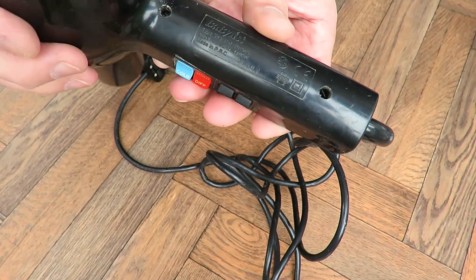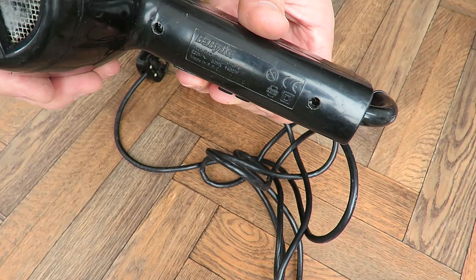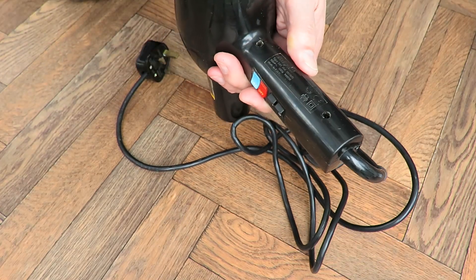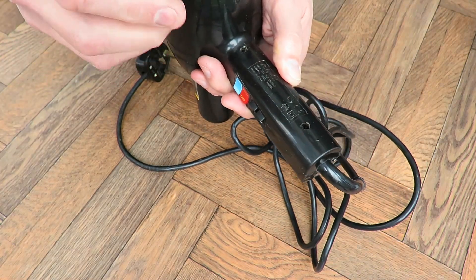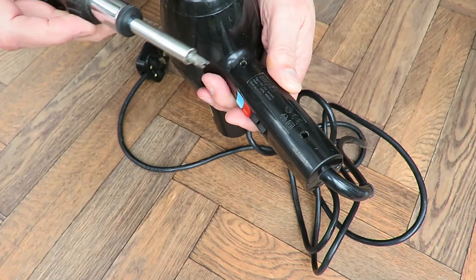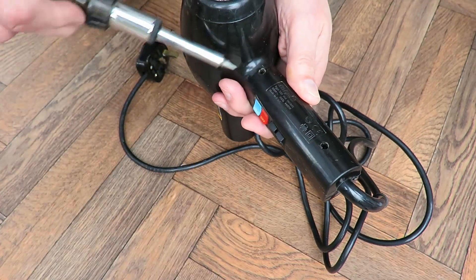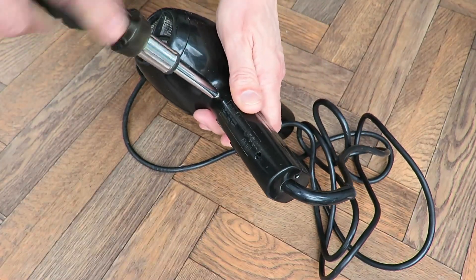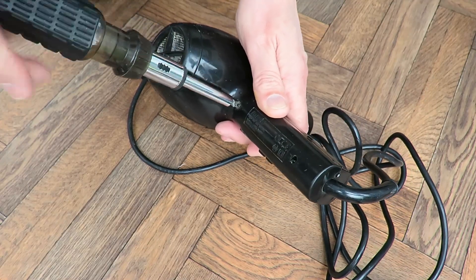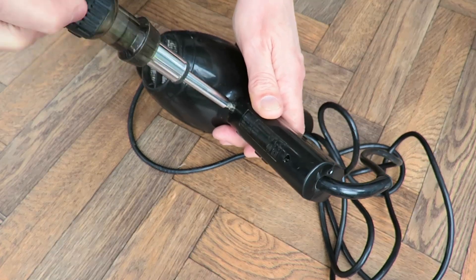I don't know if we can see that or not. Anyway, it's another one of those ones that has the fancy screws — these forked ones I suppose. I just happen to have a nice set of bits here. It's always nice when you do have the right tools for a job. Makes life a lot easier.